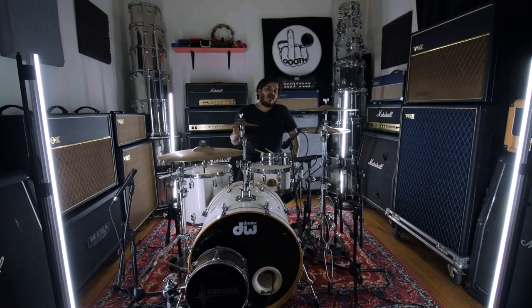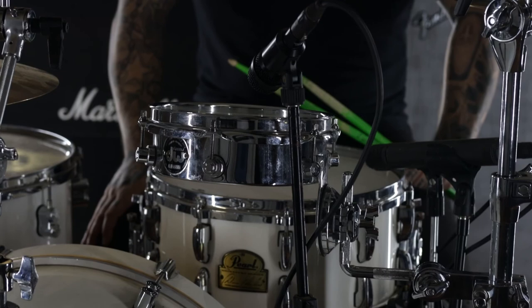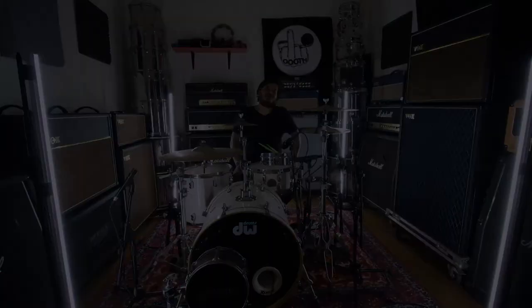With a two-ply head it will also have a lot more body, so there's definitely a lot you can do with it. I can definitely recommend getting one. The Piccolo DW Tom — this is the 8-inch and you get them in 10s and 12 as well. Thanks so much for watching.